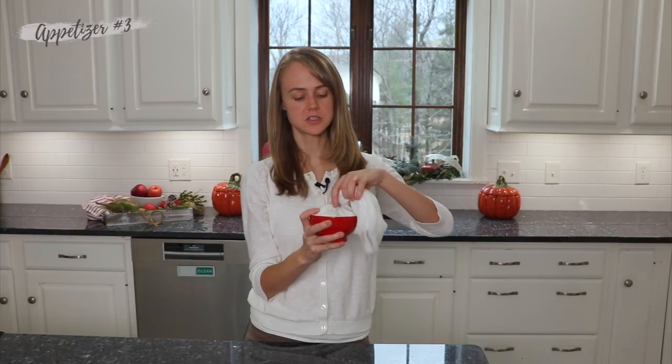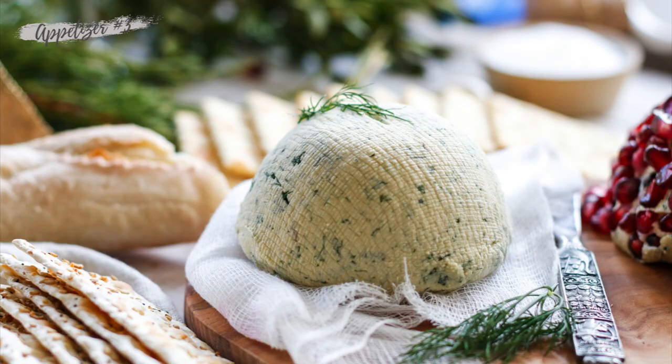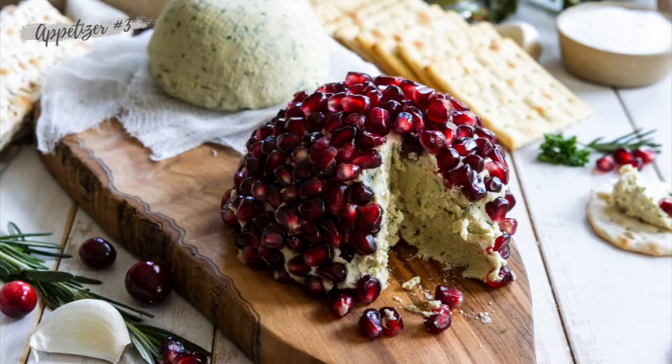I like to just keep it like this and pop it in the fridge and let it sit overnight. You'll find that the flavor is way better the next day because it has had time to kind of gel and all that flavor develops.